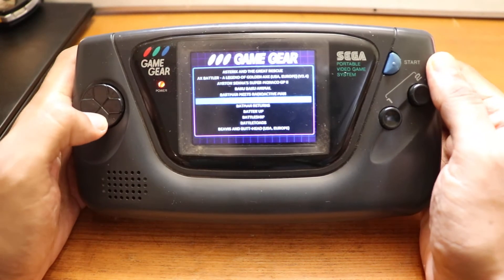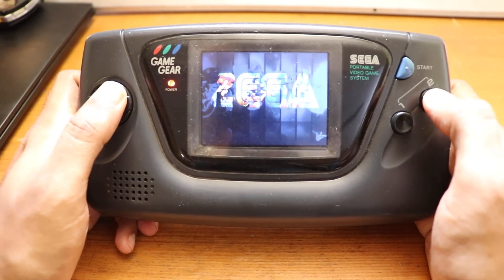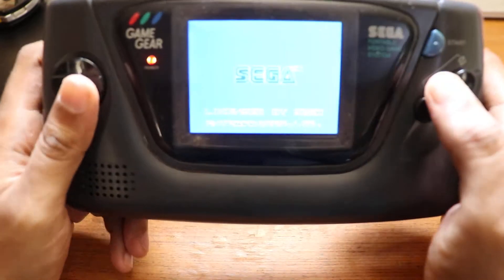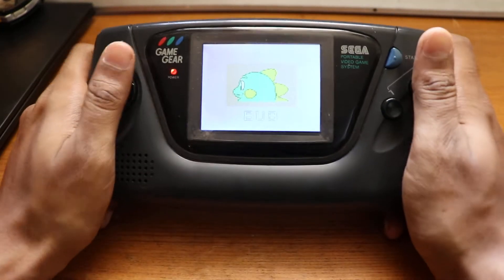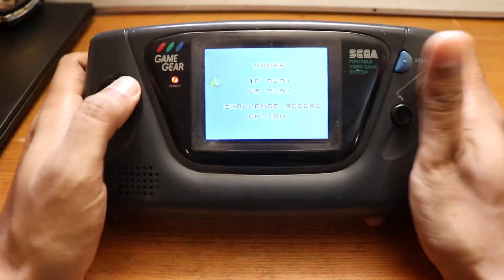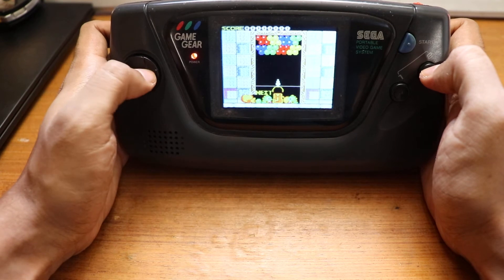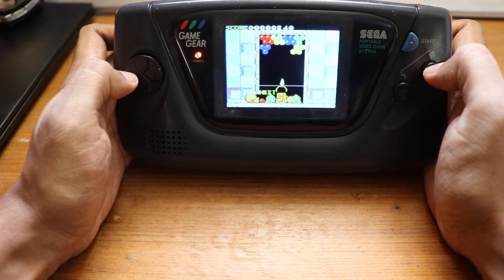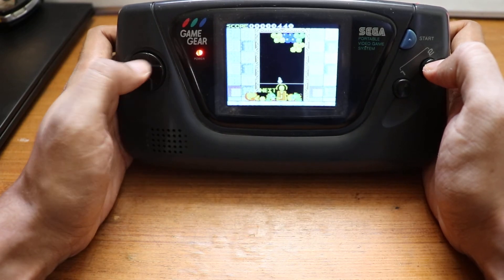You press Select and Start at the same time and it takes you to the menu. Let's try something else — Bust a Move. It's a great game with great music. It feels exactly like the Game Gear would with a McWill or RetroKai screen — the emulation is pretty spot-on.